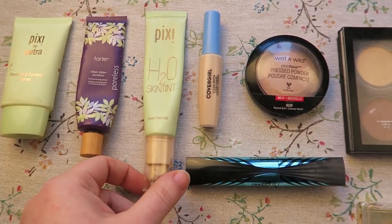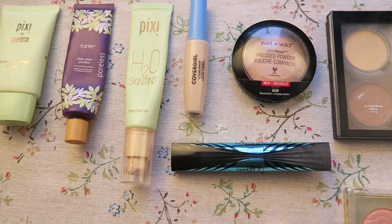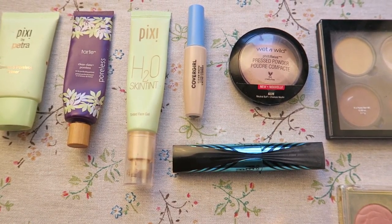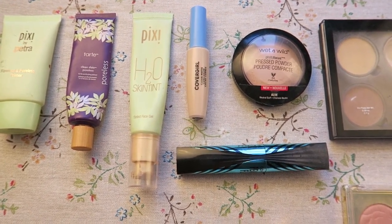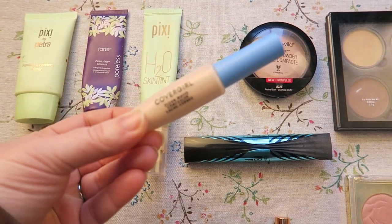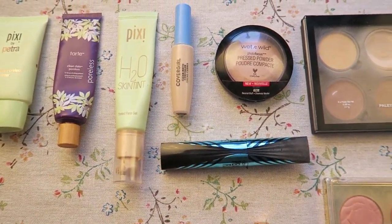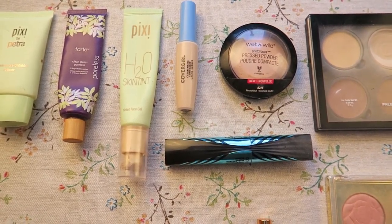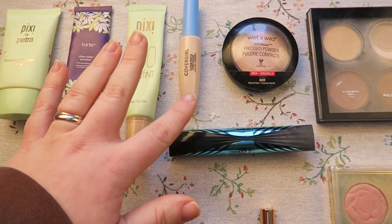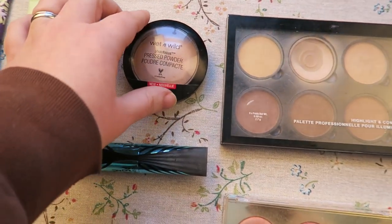Next is the Pixie H2O Skin Tint in number one cream. As you can tell, I use this religiously — I absolutely love it. It is very light coverage but that's what I go for on a day-to-day basis. Pixie doesn't have the best shade range but they do have really great products so I highly suggest checking them out. Next is the Covergirl Clean Matte Concealer in shade fair — it's very affordable, has really good coverage, but it's not heavy or cakey. It mattifies my eyelids, under eyes, around my nose and chin really well so makeup doesn't slip off.